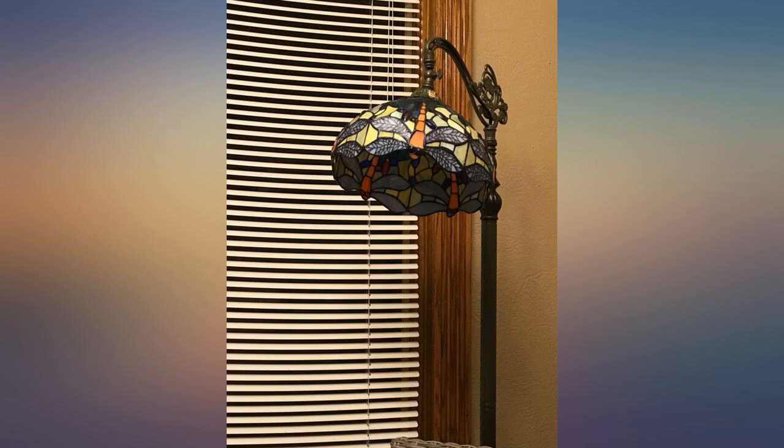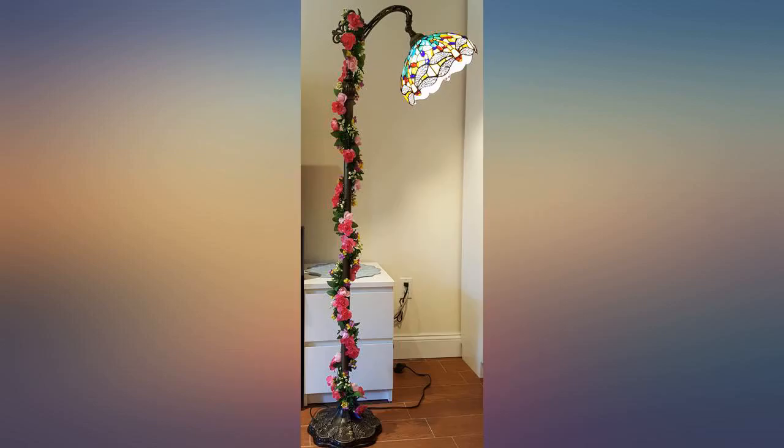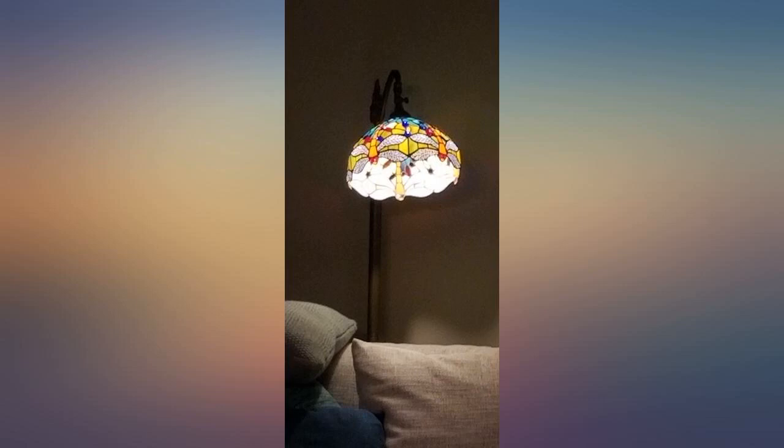I would suggest the designer make the lamp base a little wider and heavier. It's so lovely that I will not return it, but be forewarned — a tipping hazard exists.